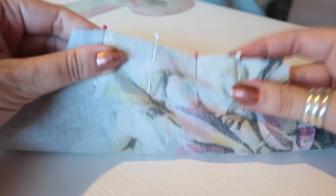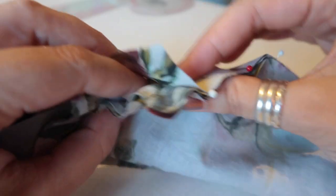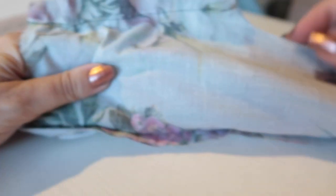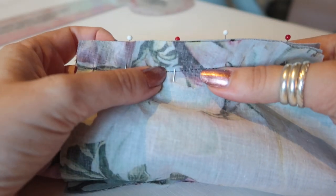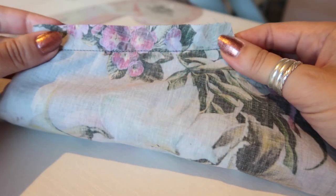Once everything is pinned, turn it around because we're going to use our previous stitching line as a guide for this next line of stitching. Make sure nothing of your bodice is caught in these pins — you should be able to get your fingers right the way through to confirm it's all free. We're going to sew over this line of stitching to attach the inner yoke to the shoulder seam at five eighths of an inch.